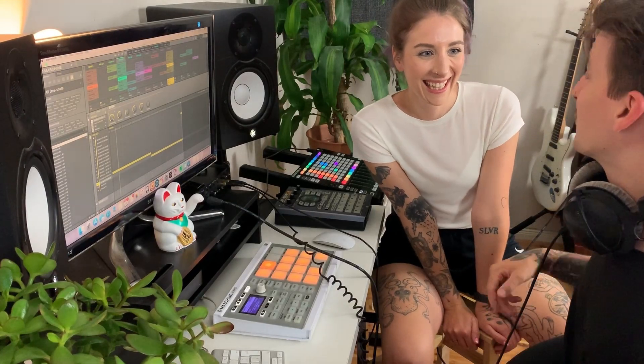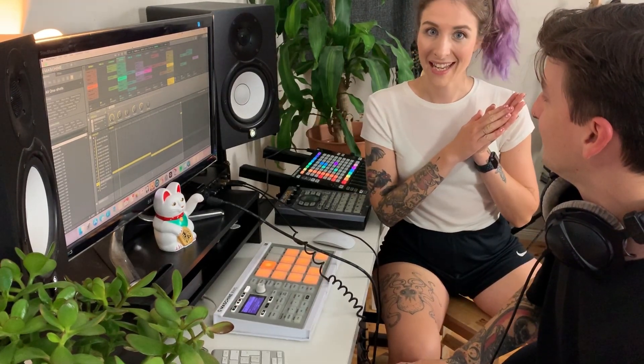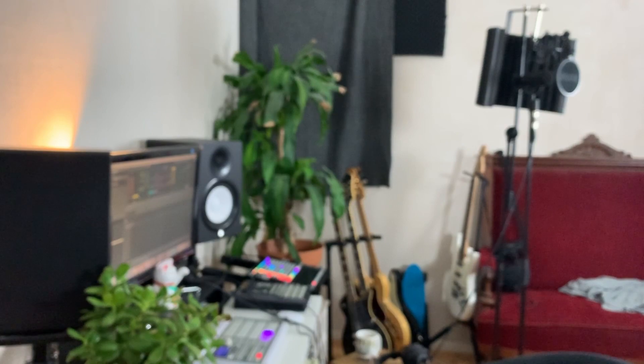Thank you so much for joining us today, and thank you so much for providing your beautiful voice. Check out our music, seriously. Now you and I are going to get into the pros and cons of what we just did — which is recording vocals into Maschine. Let's get into it. Let's talk pros and cons, starting with the pros.